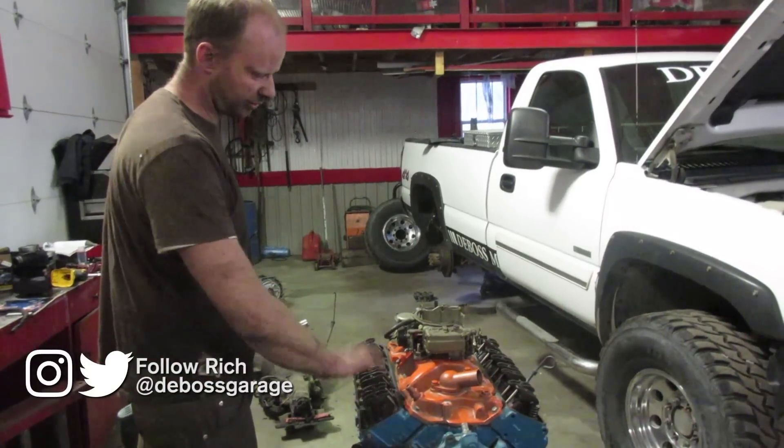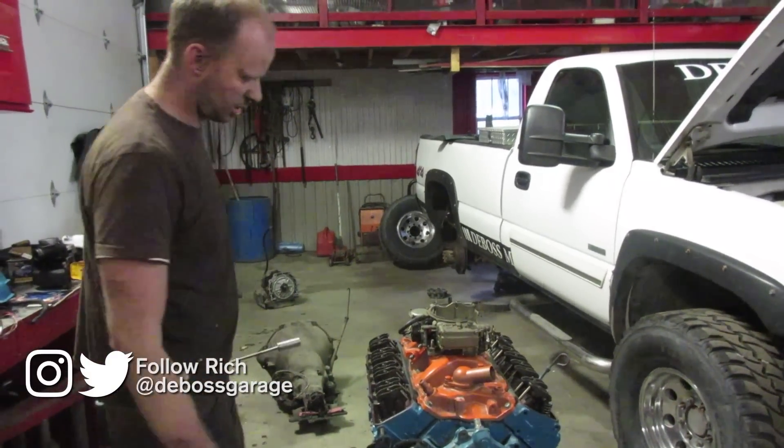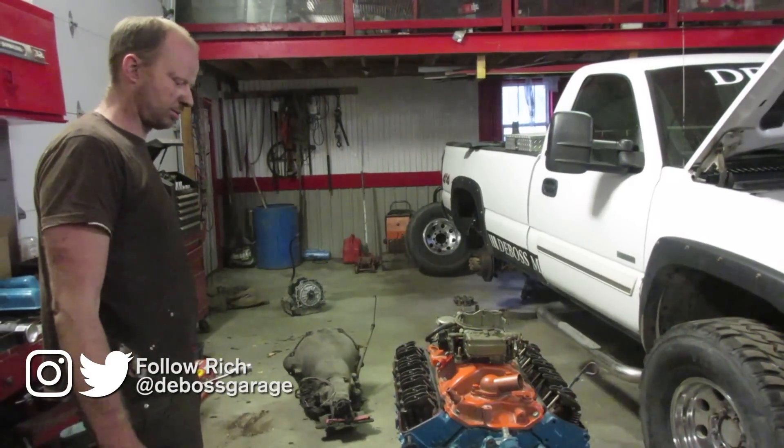So we can throw the distributor in now, throw the valve covers on, start running some fuel lines over, and then I think it's just about ready to throw in the truck.